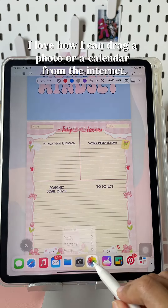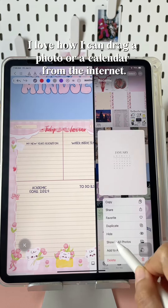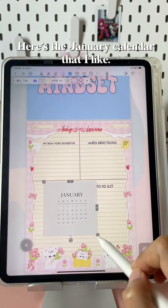I love how I can drag a photo or a calendar from the internet. Here's the January calendar that I like.